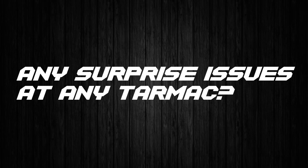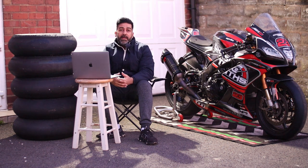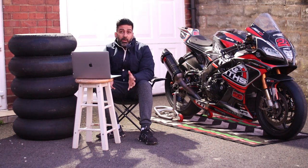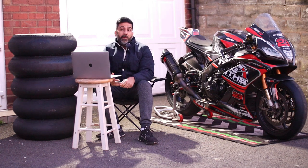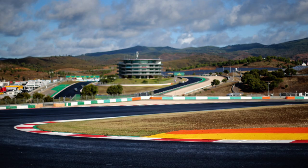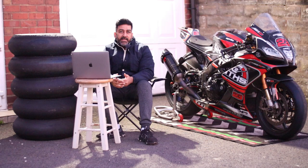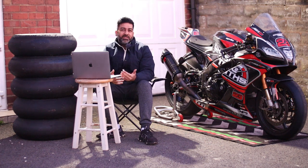Next: use on various tarmacs. Yes, fantastic — you can use the SC3 Pirelli or Metzeler TD on various tarmacs. There have been reports of blistering on both at the new tarmac at Jerez and at Portimão circuit in Portugal, but I think it's just the tarmac — sometimes it just doesn't work out.